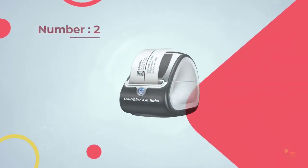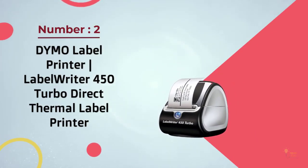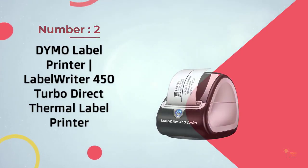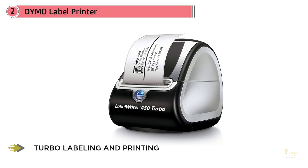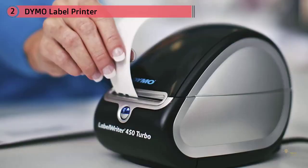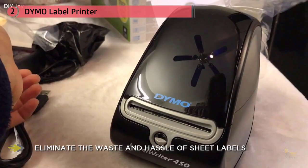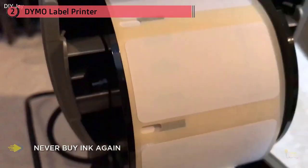Number two: the Dymo Label Writer 450 Turbo direct thermal label printer. At around $86, it comes at a slightly higher price point than some of the competition, but since it's capable of printing 71 labels per minute, it's a trade-off that's likely worth it to anyone who needs to print at high volumes. It's also more high-tech than your typical label maker, connecting with your PC or Mac.